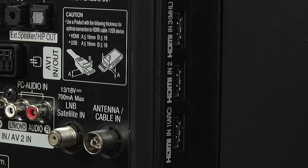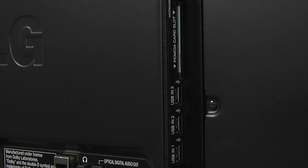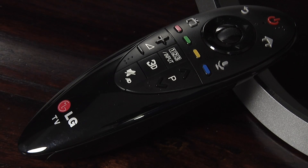At the rear there are plenty of connections including three HDMI inputs and three USB ports. The LB700 is a passive 3D display and comes with four pairs of glasses. It also includes LG's Magic Motion remote, which makes navigating and controlling the TV fast and easy.